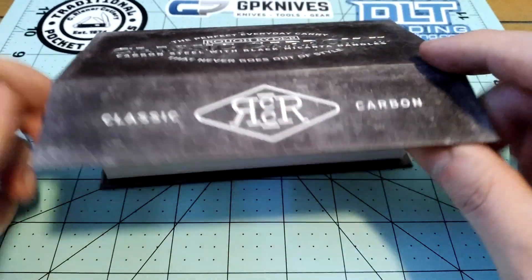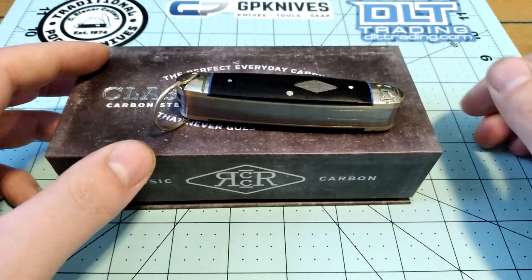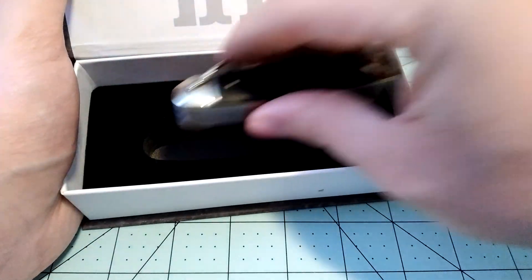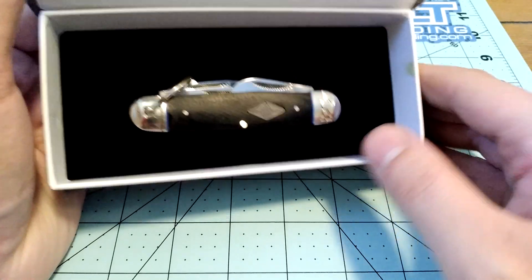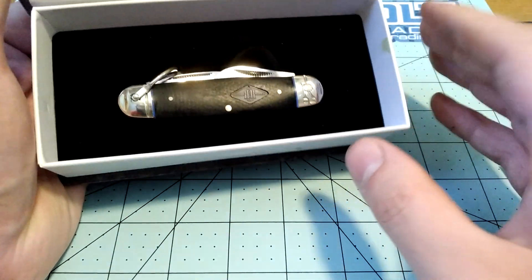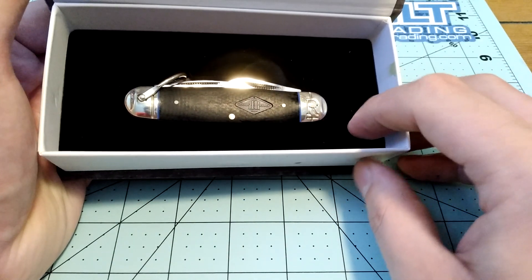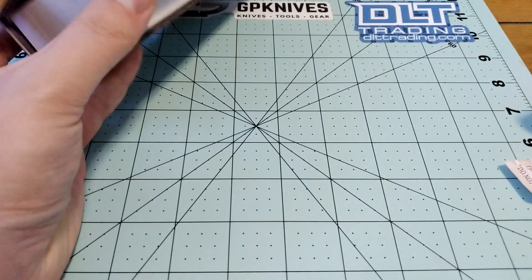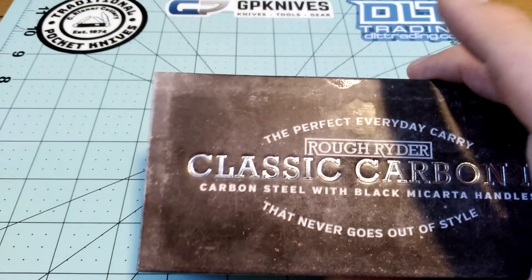Anyway, that's the Rough Rider camp knife in the Classic Carbon with the black micarta covers. Does anybody else really hate these boxes? This box is gigantic — it's magnetic and has this foam insert that you put the knife in, I guess to display it if you want to be really proud about your under-$20 pocket knife. It does look pretty if you wanted to put it in a case, or maybe if you were a flea market knife dealer and wanted it to sit in your case. But this box is gigantic, and I'm not keeping it.